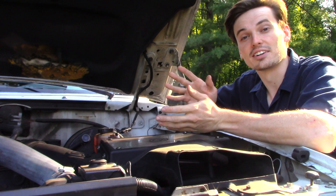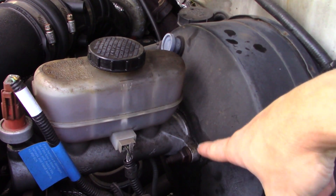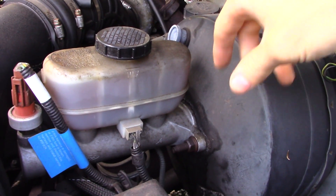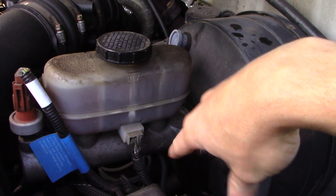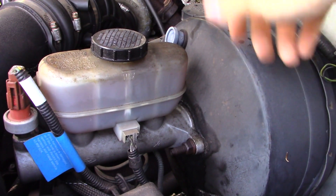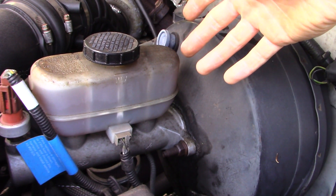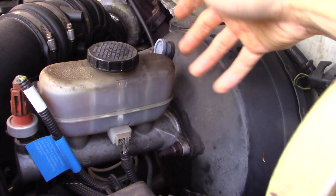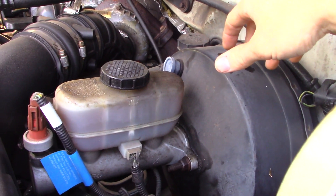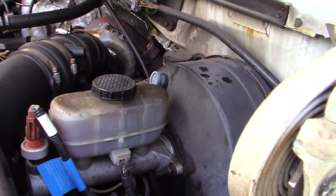So if you take a look here between the master and the booster, it looks pretty wet here. And that's typically evidence that the master has gone bad. There are seals in here that hold back the fluid, but they get old and worn out, and before you know it you have a leak. So that could explain why I have poor braking performance. But as opposed to just replacing the same unit and getting the same sort of mild, poor brakes out of it, I figured just replace the whole unit and make it function like a newer truck.